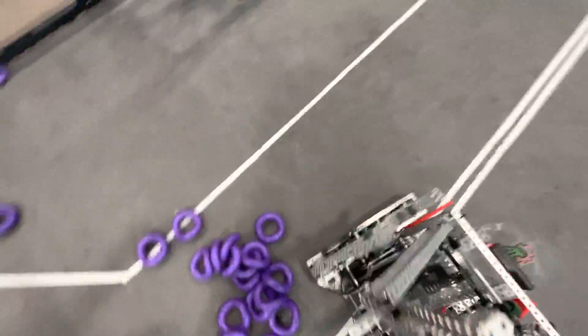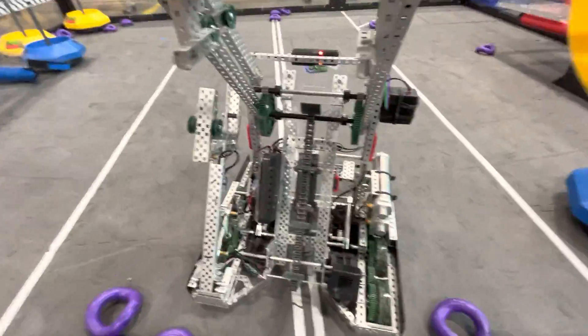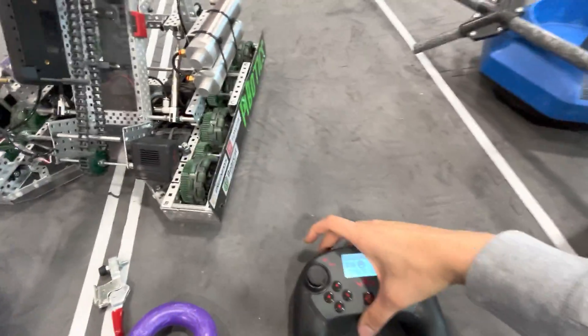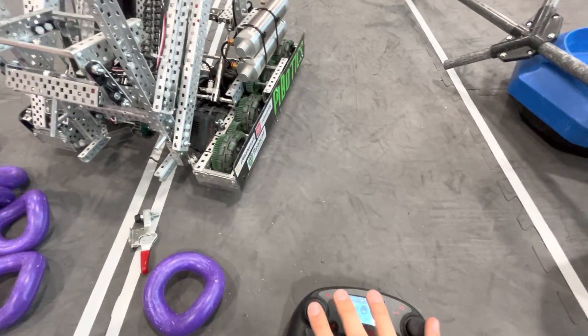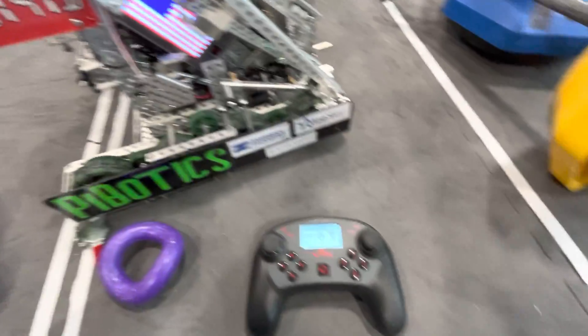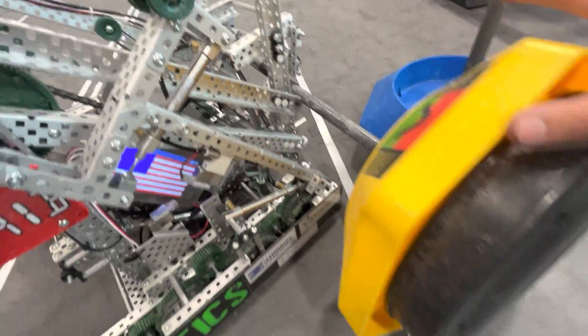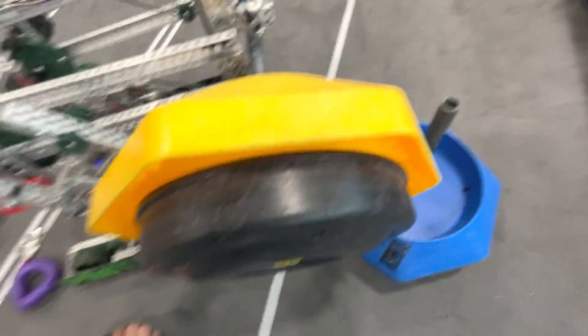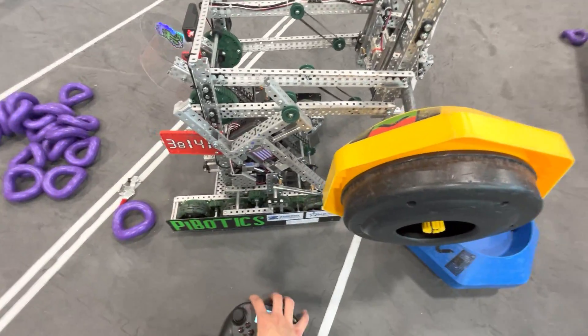There were two standoffs on the claw that actually helped for picking up a tipped goal. If the robot drives up to a goal on its side and clamps down, those standoffs could actually support and hold the goal on its side, so that was a nice feature.